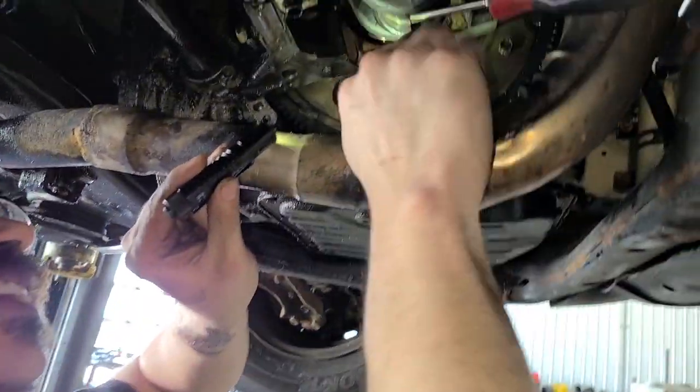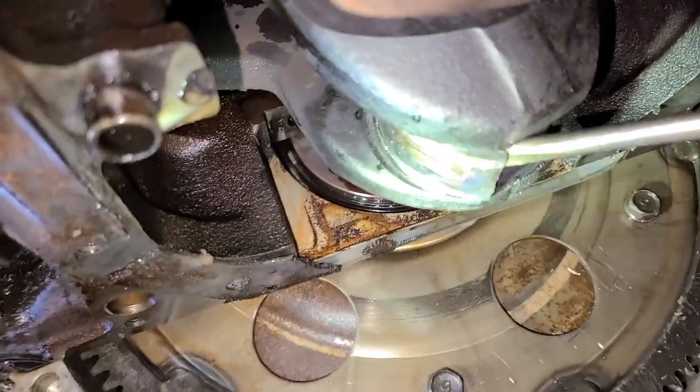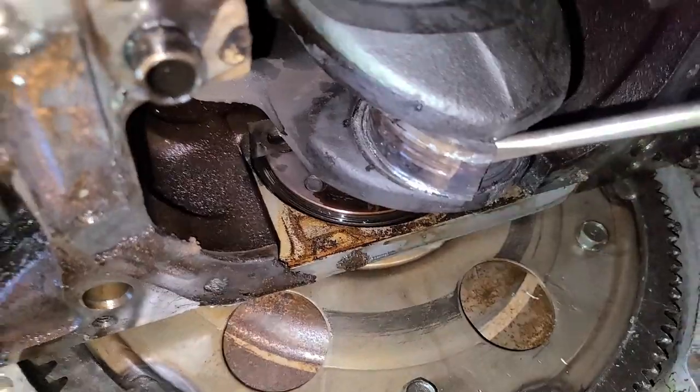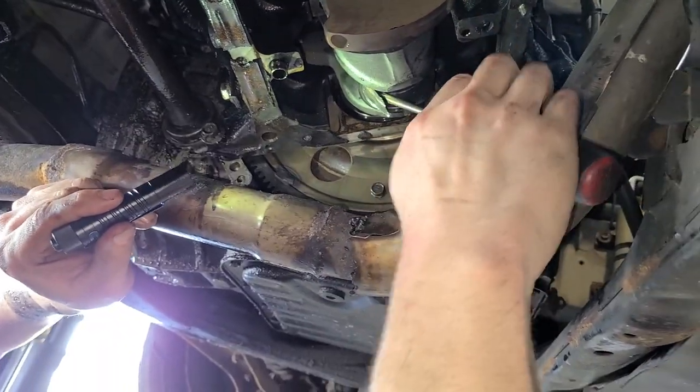Look at this. You see how hot it got at that corner there? It's basically welded. The nuts were basically welded to the stud. It's like a can opener.